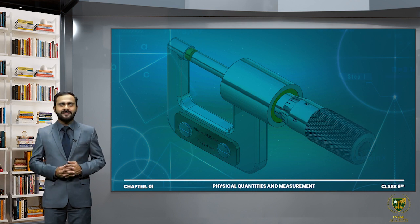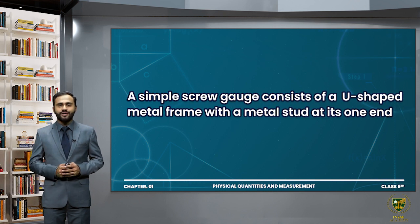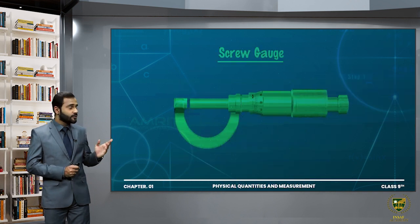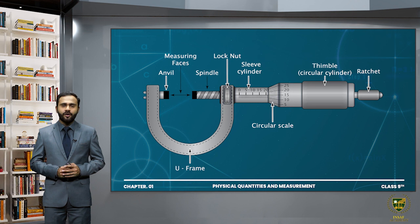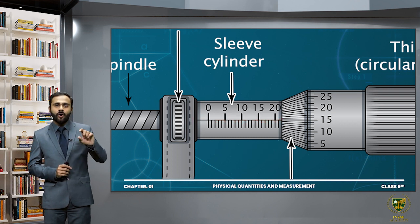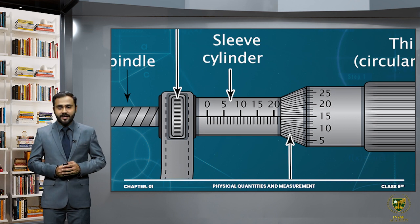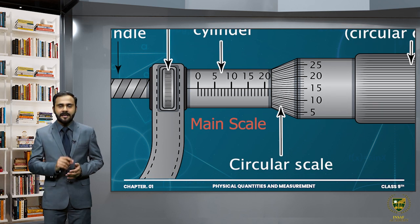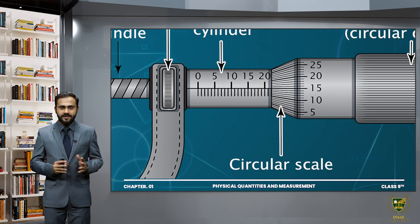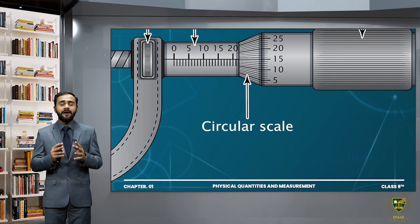First of all let's discuss the construction of screw gauge. A screw gauge consists of a U-shaped metal frame which has one end as a stud and the other end as a moving spindle. The moving spindle is further attached to the hollow cylinder. This hollow cylinder has a line which we call the index line, and this complete hollow cylinder we call the sleeve. On this index line, millimeter readings are mentioned — we call this the main scale.